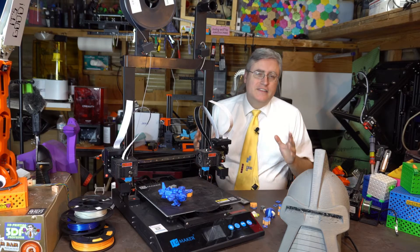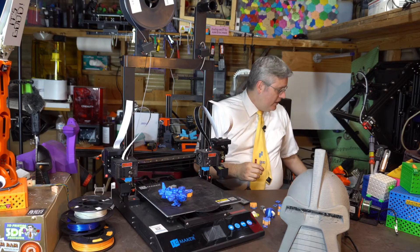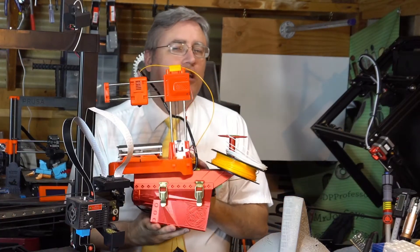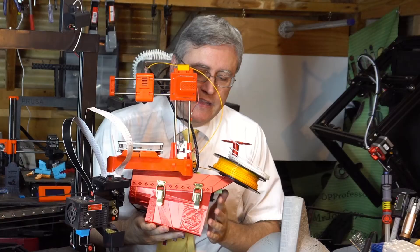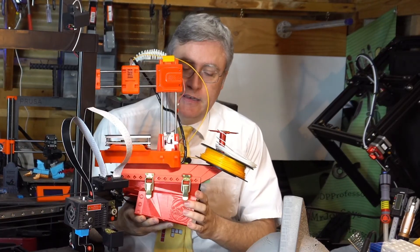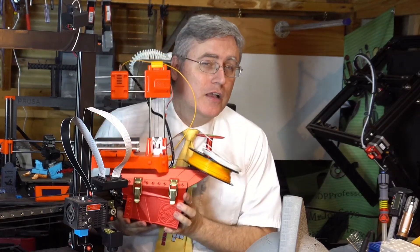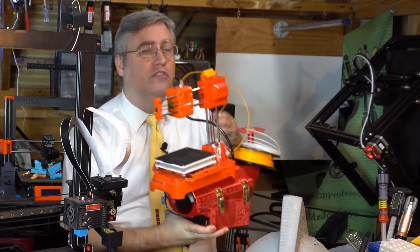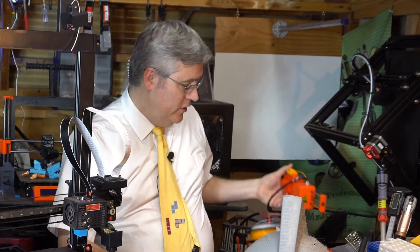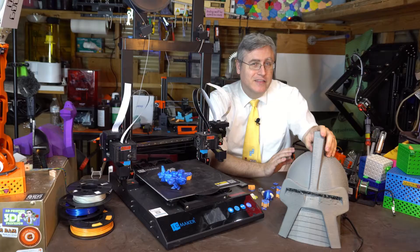Because it's large format, I wanted to use it to print some big prints like this project — and it was printing beautifully with clean, nice lines, no wiggle. But I don't want to talk about that project right now; we'll save it for a future video. We can talk about the helmet that I was working on.